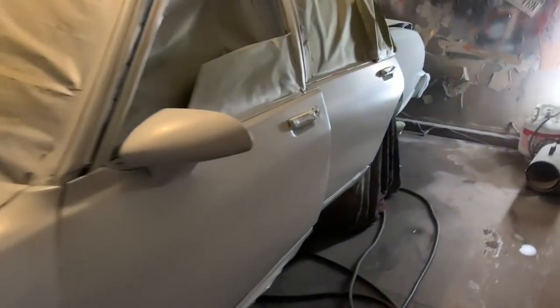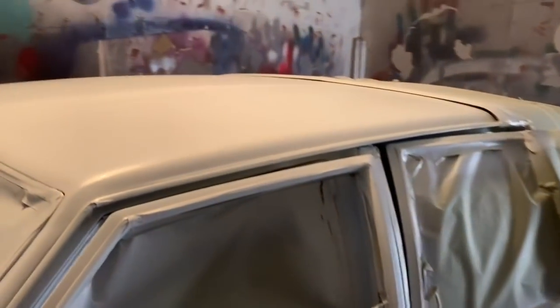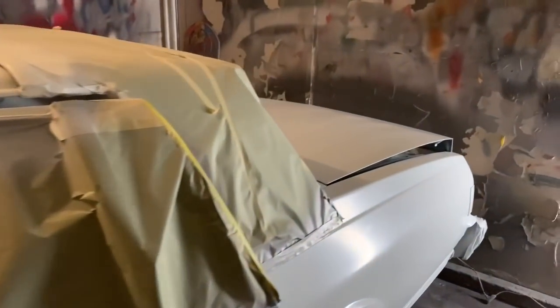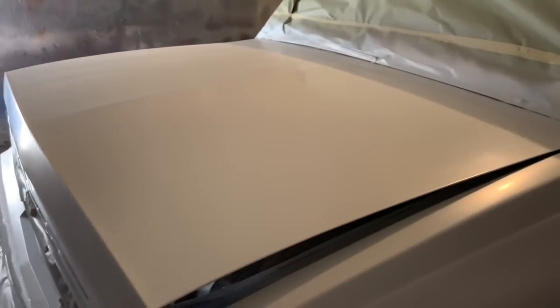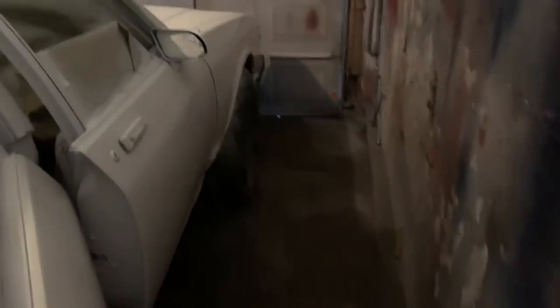It's kind of a sunny day today. Base coat only — no clear coat yet. It's four coats of base coat; door jams, trunk, trunk lid, everything's been shot. Let me turn my light on. I'm going to let these dry for another hour or two. I usually let my base coat dry for about three hours, then I'll come back and clear it. Some people let it dry for maybe an hour or 40 minutes, but I'll do three hours.